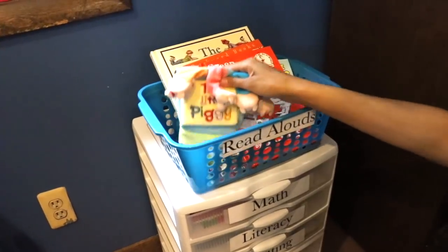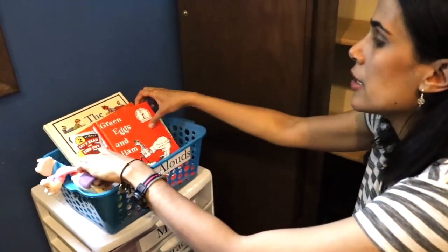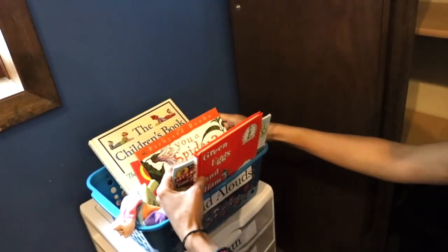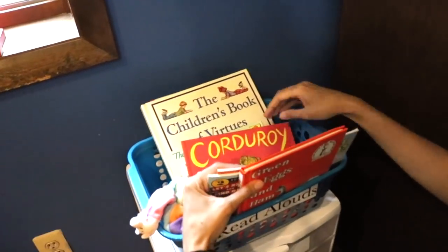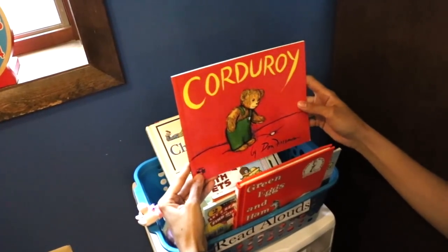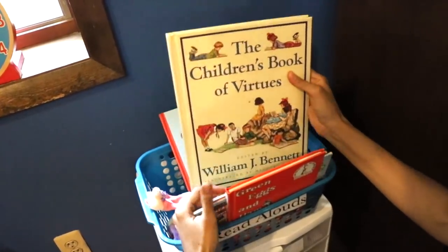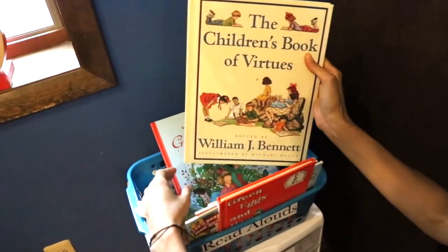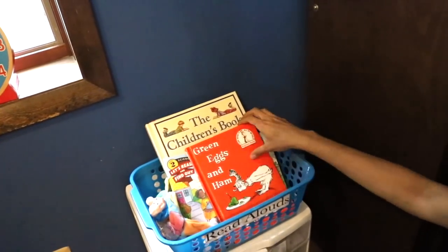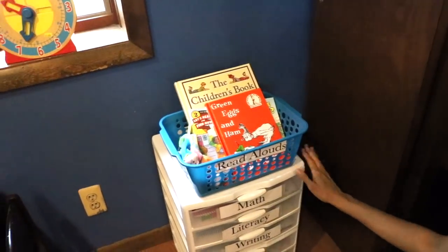For read alouds, I recommend getting a read aloud basket so you're reading a little bit to your children every day. There's a little glove for telling stories like The Three Little Pigs, and books like Green Eggs and Ham, Where Does the Garbage Go, Are You a Spider, and Corduroy. Valerie is doing Before Five in a Row, reading the same book each day. You may also want something for virtues or character training, and a poetry book like A Child's Garden of Verses.